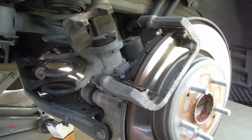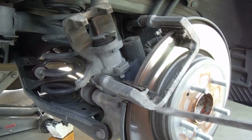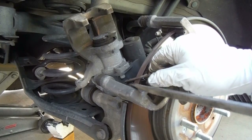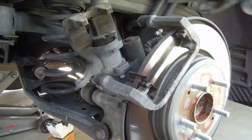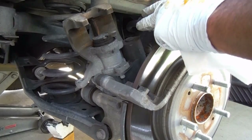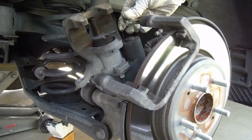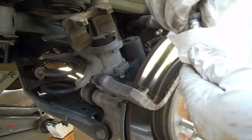We'll just pull out the old pads. Now on this kit, this one does come with replacement clips so we can pull these off and throw those away. I'm also going to pull out these slide pins one at a time and get those cleaned up and re-greased. You can kind of just pull back on the boot and slide them out. And we'll wipe off this old dirty grease on there.